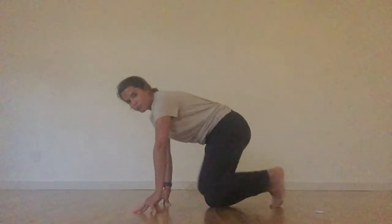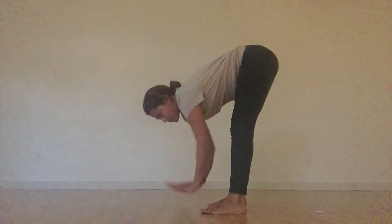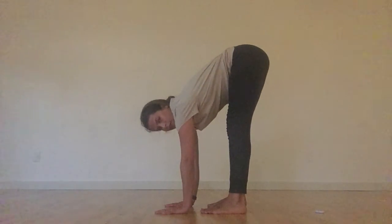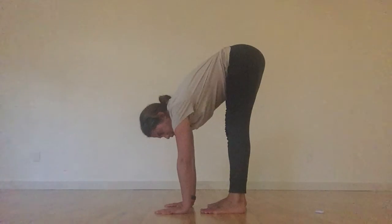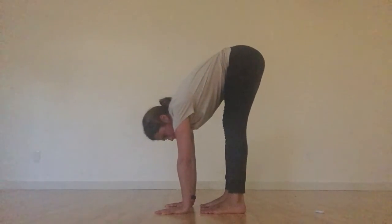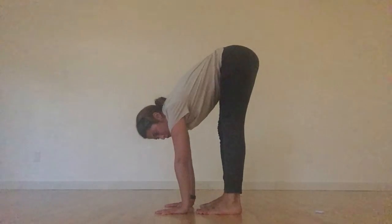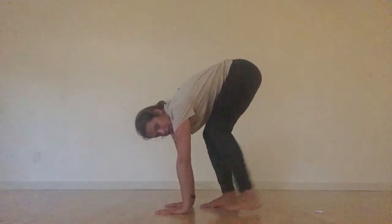Moving on to a little bit more core work, a little bit more ab work. Taking your forward fold posture, feet a little bit wide. Allow your hands to be on the floor. If that is not possible, get your block and place your hands on the block — that's perfectly fine. Think about taking several taps of the toes to your wrist, starting with the right leg. Activating and engaging the core, finding that second side. Once you've found that, start to release back down.